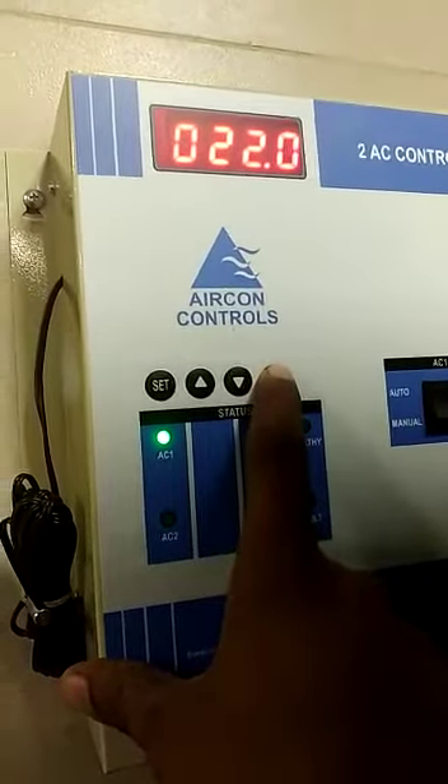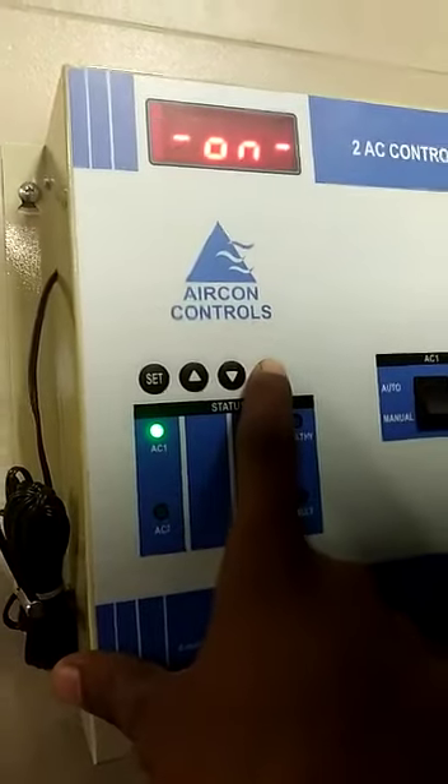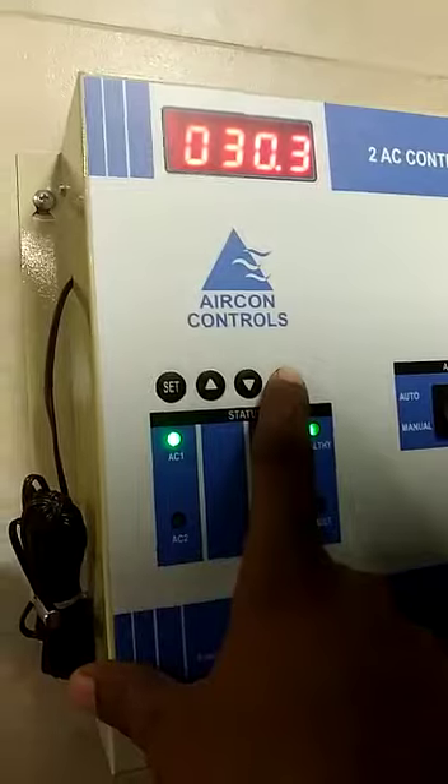AC1 is on. What temperature is on? 22. AC1 is on, AC2 is on. 20.